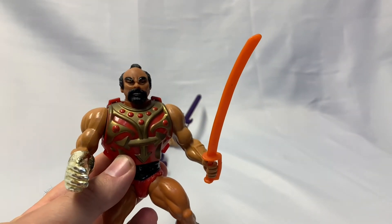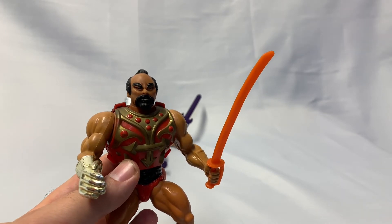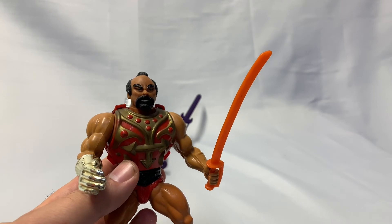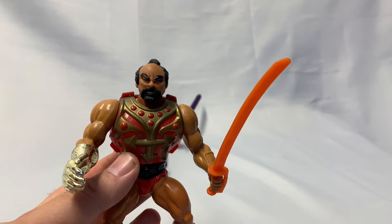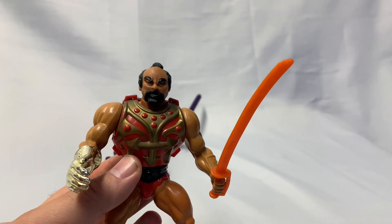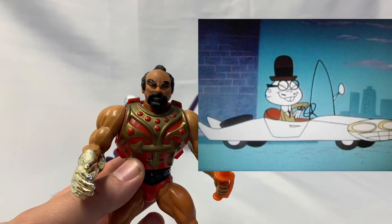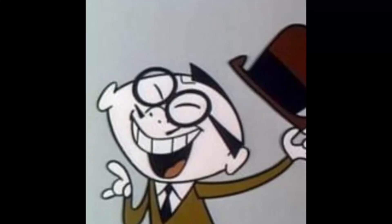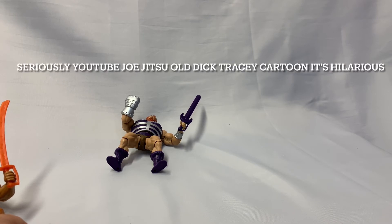Jitsu's probably a bit of a controversial character in the sense that people have called it racist because of the name Jitsu. But do you want people of other creeds and colors to be represented or not? And then when they are represented, you're going to complain because they're not represented the right way? I remember Jiu-Jitsu from the Dick Tracy show, whom I always enjoyed, but people saw Jiu-Jitsu with the buck teeth and I can see where that'd be offensive. But I also remember that every time Jiu-Jitsu got in a fight, he whooped everyone in the room, so there was also that.